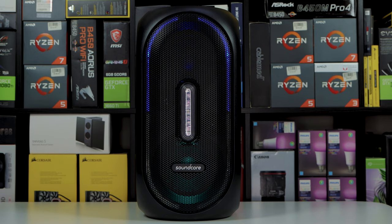Alright guys, that was max volume. I gotta say the bass does not disappoint, but I kind of wanted it to get a bit louder. It is 160 watts — I expected it to get a bit more louder. But listen, it's still not too bad.